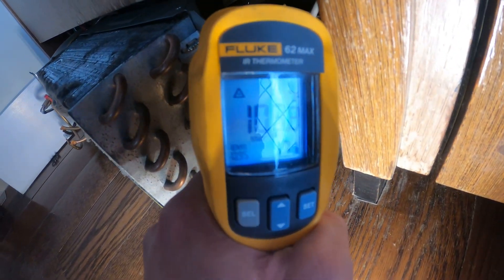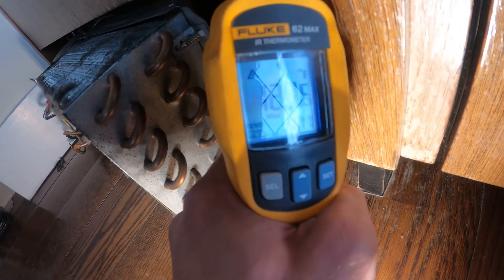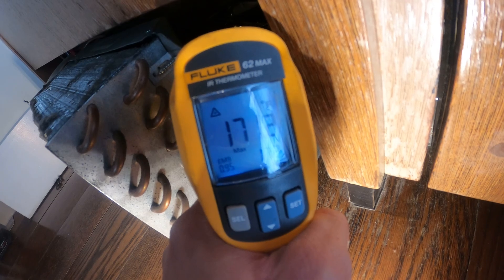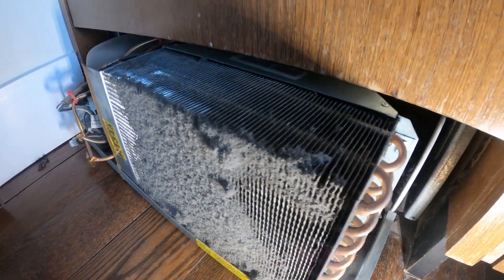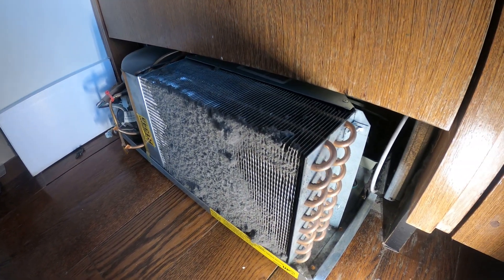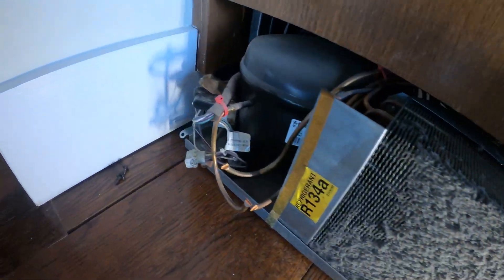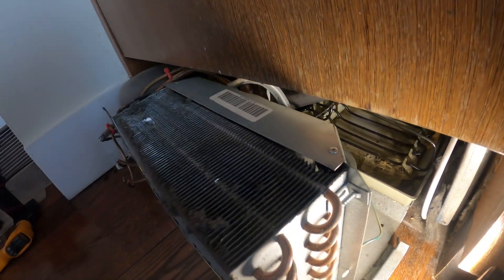I'm going to take a reading. That motor is about 170 degrees. Most likely it's getting power and is not operating. So everything is just overheating and we're not getting anything good. That's the fan motor right there — this thing is running but with that fan motor not working it's going to overheat and we won't get good temperatures. Let's try to get a little more access in here.